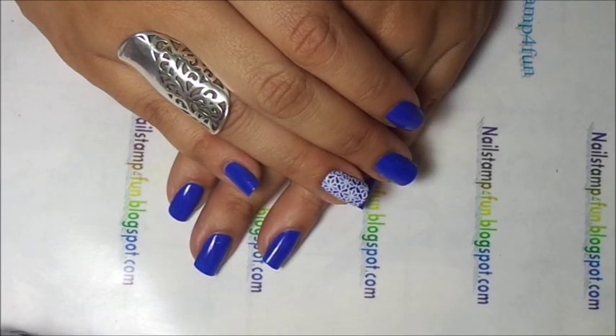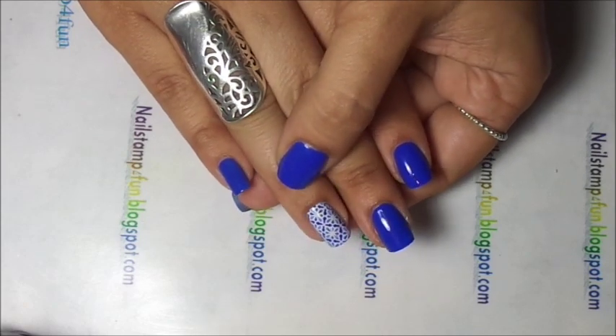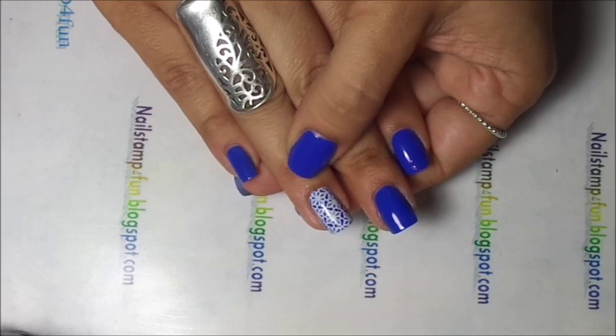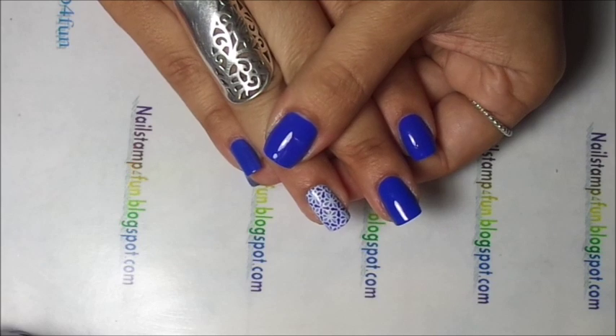Hello, this is Swanette from Nail Stamp for Fun. Today I'm going to show you guys how to create this manicure. It's using the advanced nail stamping technique, also known as reverse stamping. It's very easy to do.